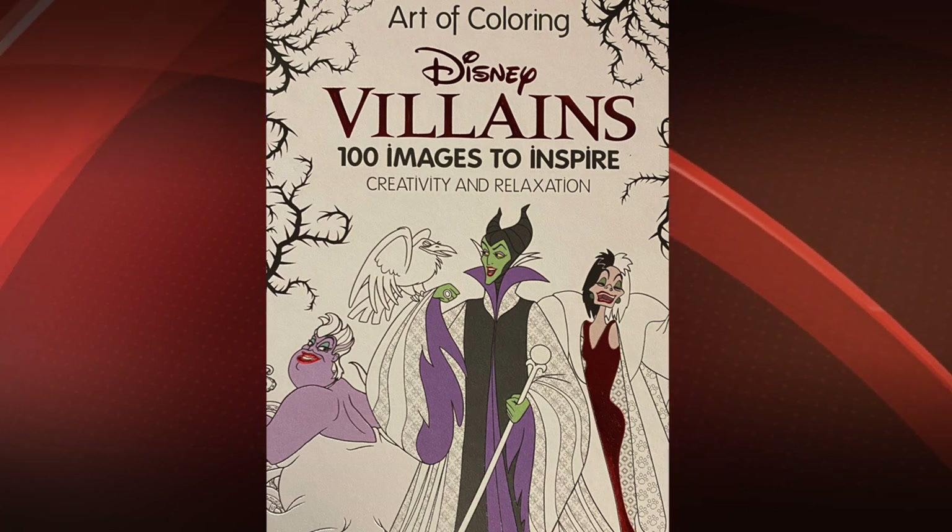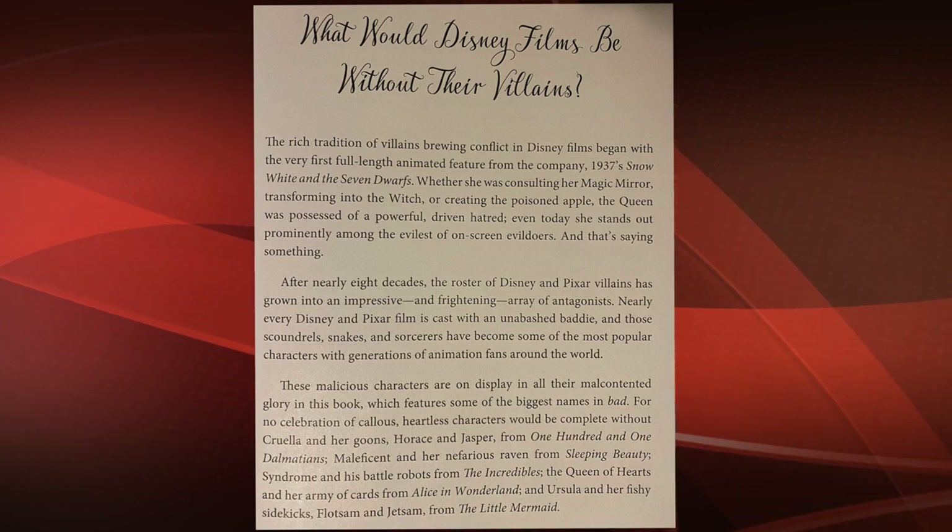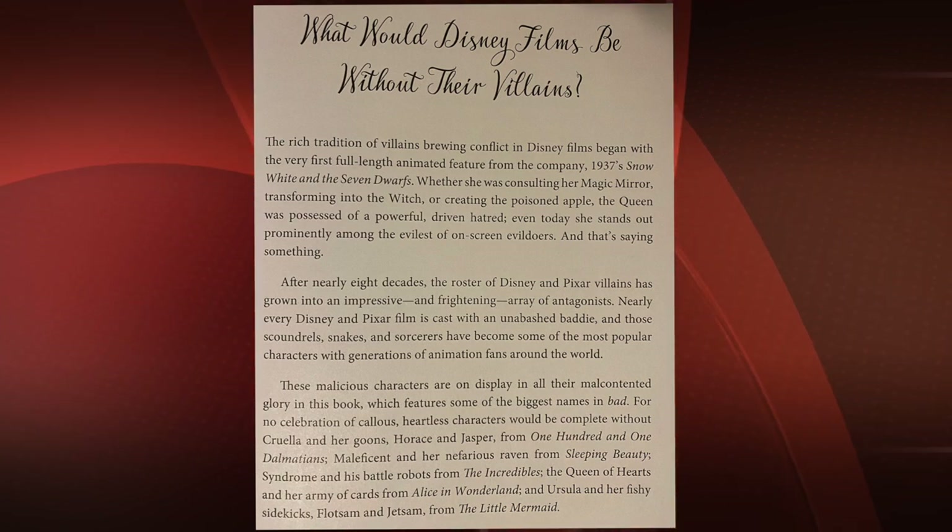I got this awesome coloring book from my mom for Christmas of 2017 and I finally decided to open it up and do some coloring.